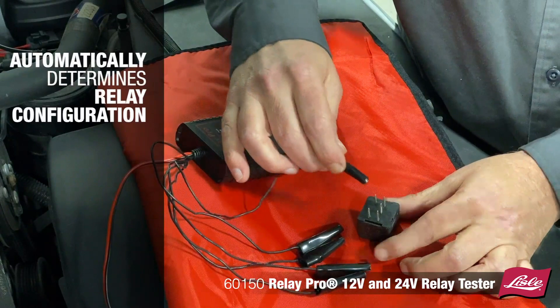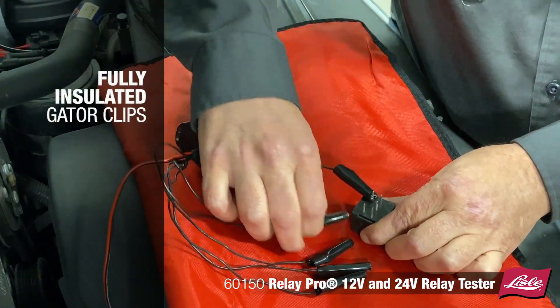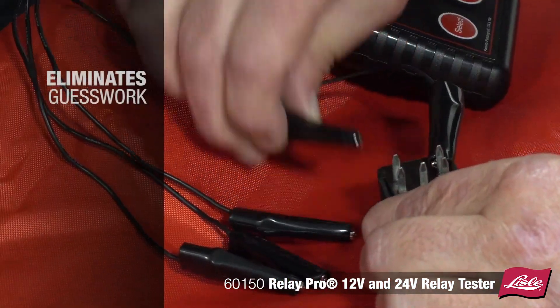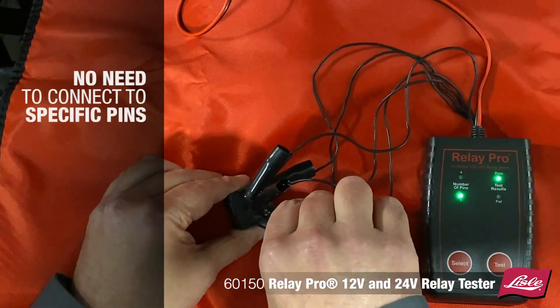The Relay Pro automatically determines the relay configuration when the fully insulated gator clips are connected to the relay pins in any order. This eliminates the guesswork because you don't need to connect to the specific pins like other testers.